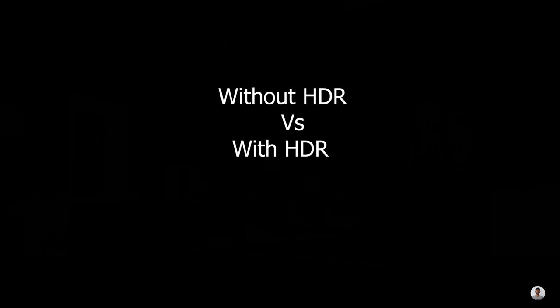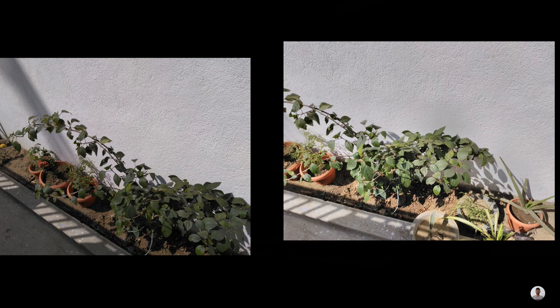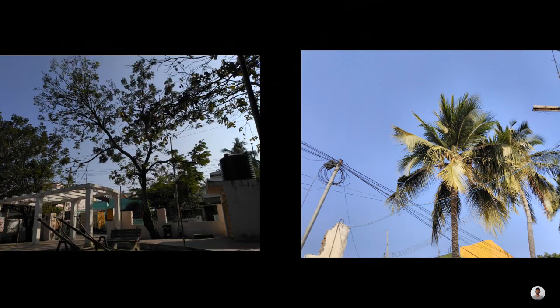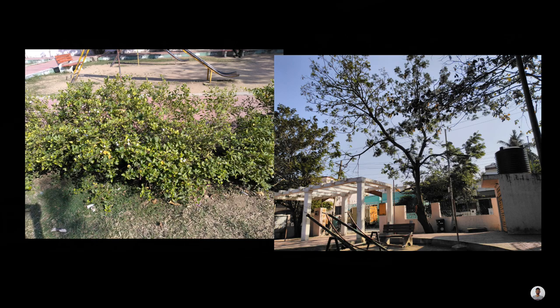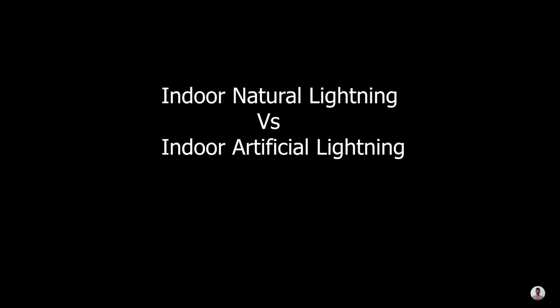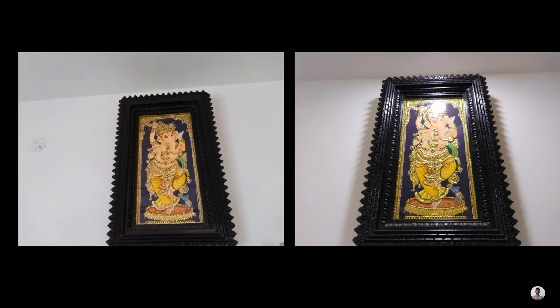Now let's take a look at the photos taken using normal mode and HDR mode. The photos on the left side are taken using normal mode and the photos on the right side are taken using HDR mode. HDR mode increases the contrast and saturation. Similarly, let's have a look at photos taken in natural lighting versus artificial lighting in indoor conditions.